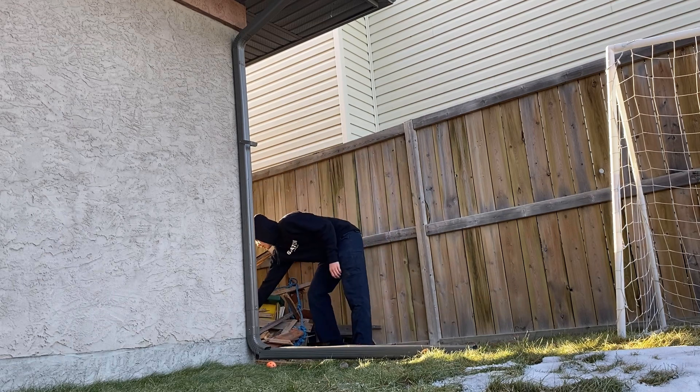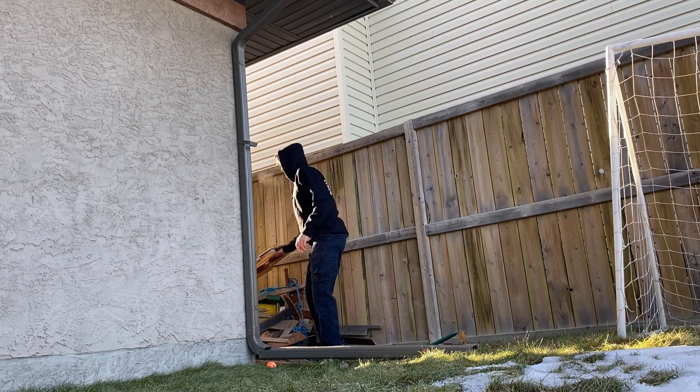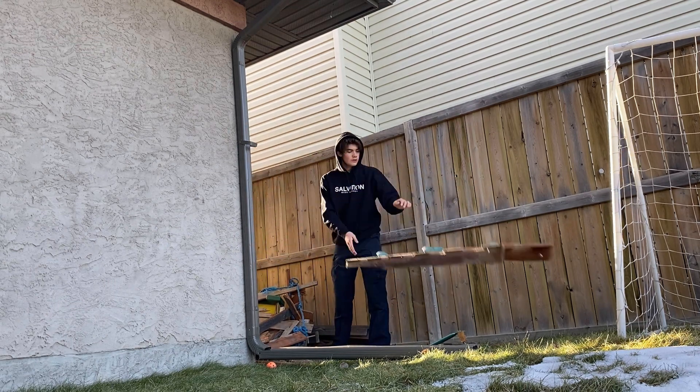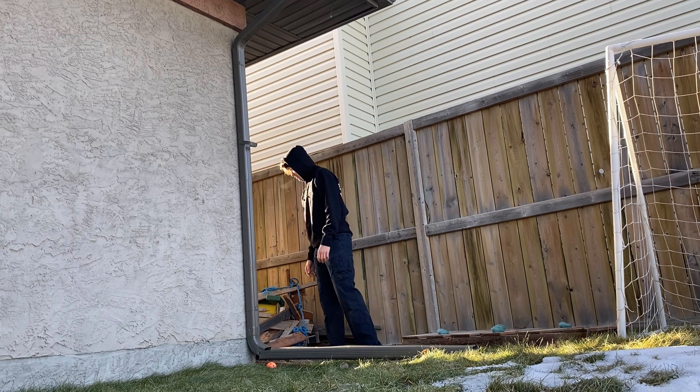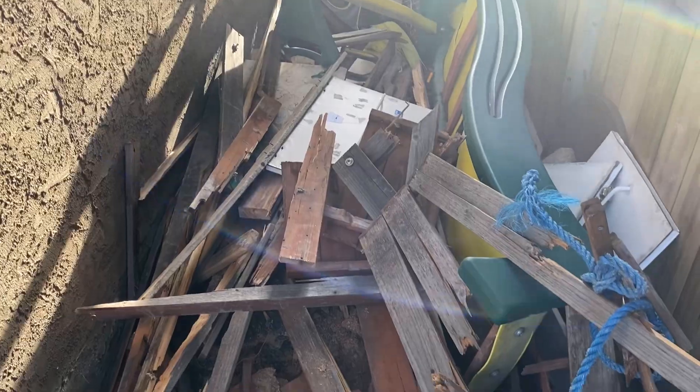Hey guys, so recently I've had a lot of thought about what to do with this wood down the side of my garage. I've thought a lot about what to do with all this spare wood and a lot of it seems to be trash, so we're gonna have to throw it away, but there is something we can salvage.